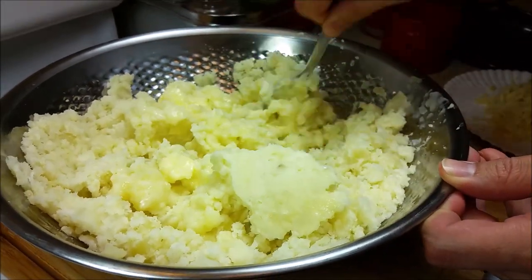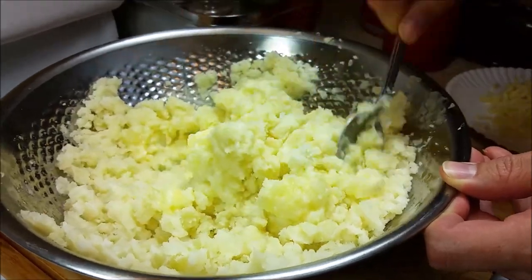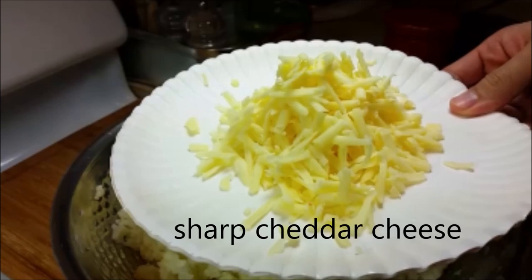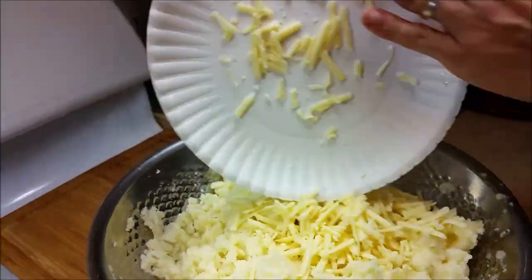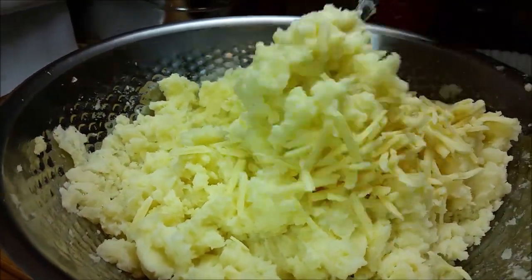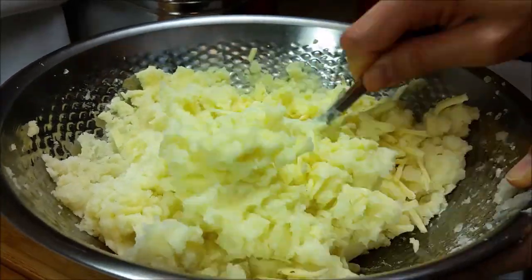I like a nice stiff mashed potato for this recipe — normally we all love creamy mashed potatoes, but you want it a little bit stiff. Here I'm going to be using extra sharp Vermont white cheddar cheese. I think it pairs well with this recipe — use any cheese you like, but this extra sharp white cheddar just goes well into the mashed potatoes.